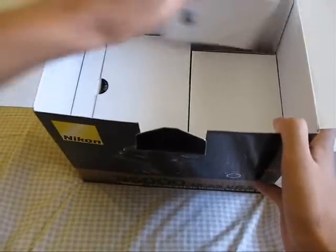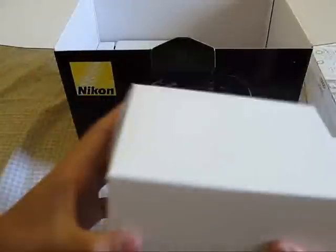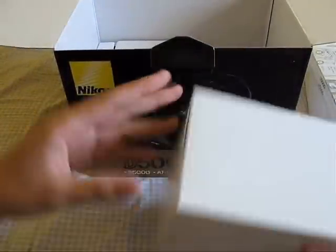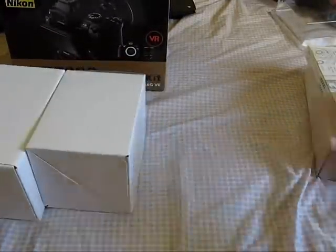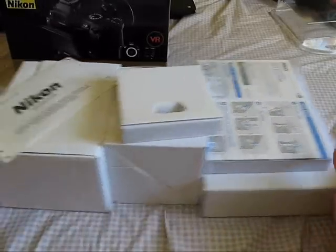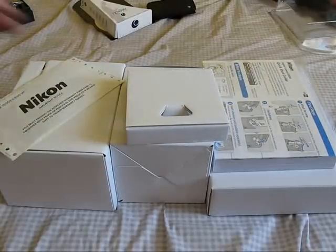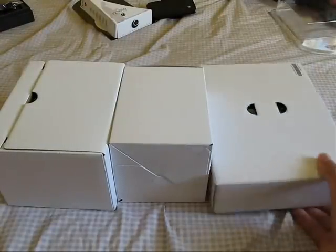Here's what's inside — let's take that out. Looks like here's the body... actually, I don't think that's the body — this is the lens. And there's the body. So these are all the boxes you're going to get inside, and there's nothing else in the outer box.